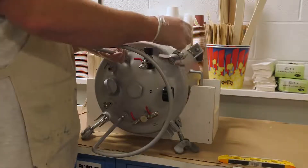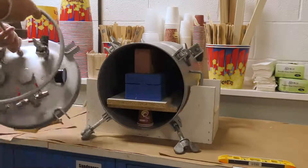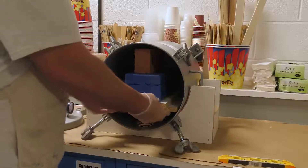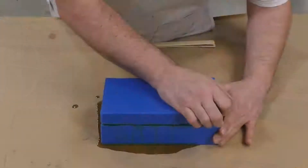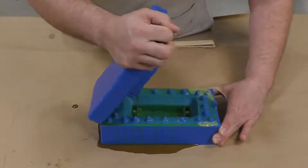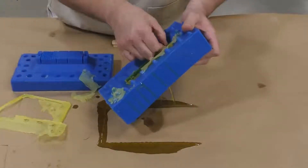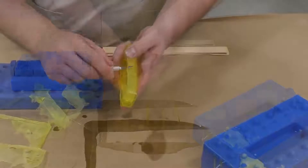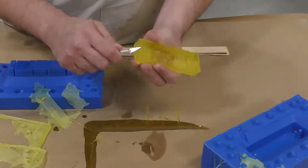Two hours later — I gave this material some extra time because it's quite thin in certain sections — we can demold the top half. You can see any of the extra material simply peeled away, very thin at those edges. I can either peel it away or use a light scrape with an X-Acto knife to fully clean it up, and it's ready to be installed.